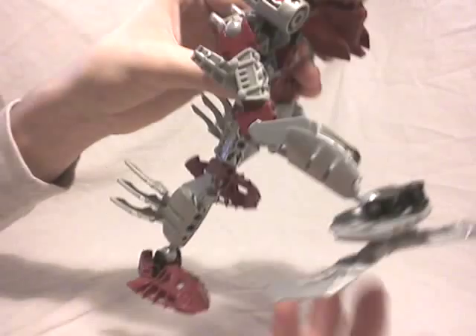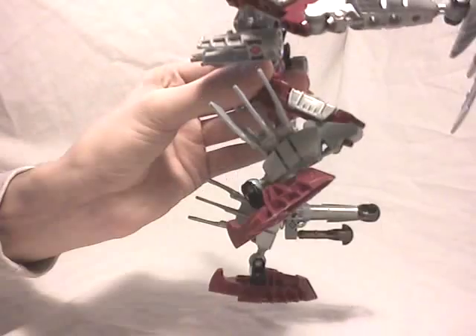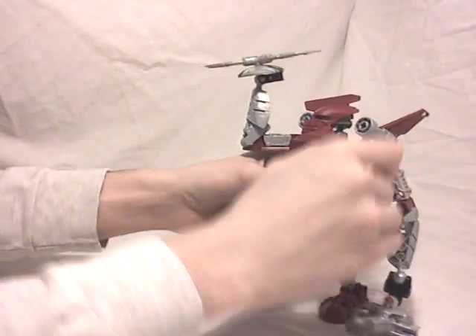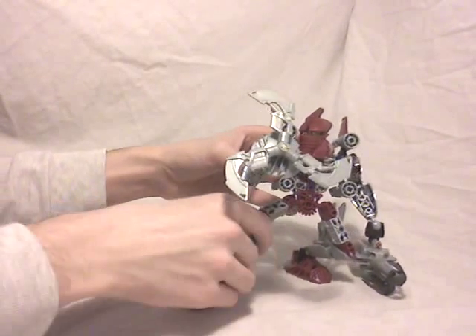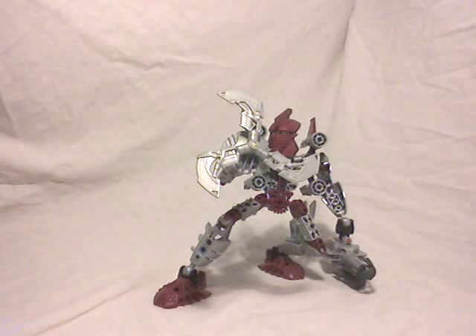The elbow is blocked a bit by this part right here, but you can tweak it and put it right there. For the head, it can look down, up, and also to the side. This part can rotate, which is useful if you want to move your arm or head to the side. The legs are quite perfect. You can really do some nice poses. I'm not going to put the Matoran on his back, but if you want to see the link between Toa and Matoran, just check my reviews on the 2008 Matoran or the first wave canister sets.